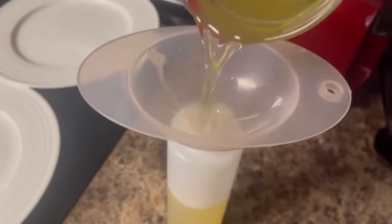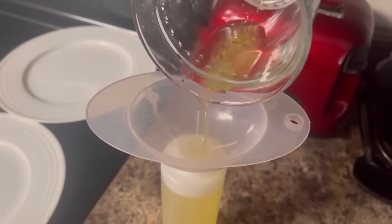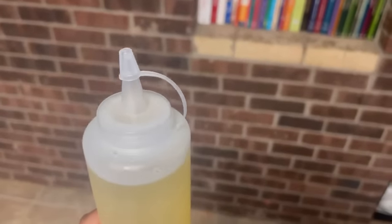This syrup is so easy to make and you can use it for cocktails, cake, ice cream, pancakes. I got several of these containers on Amazon for a dollar.